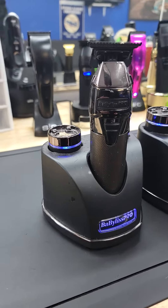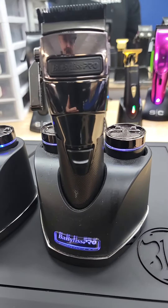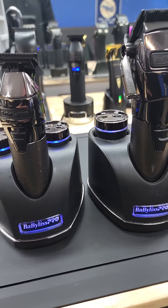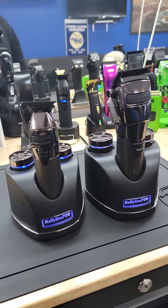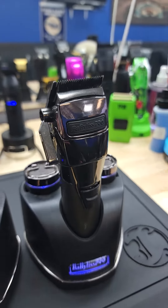If you've been thinking about getting the Snap FX trimmers and Snap FX clipper, don't sleep on it. These machines are legit — legit sharp, legit cutters. The Snap FX takes down bulk like nothing.